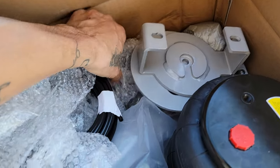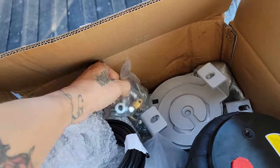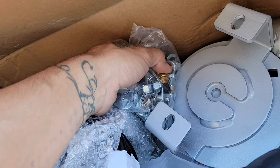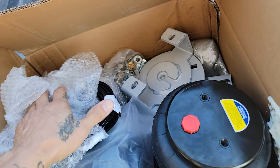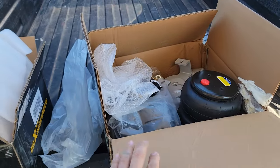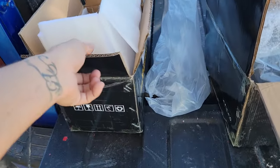This kit comes with the tubing and the hardware for the lines and stuff like that for the airbags.